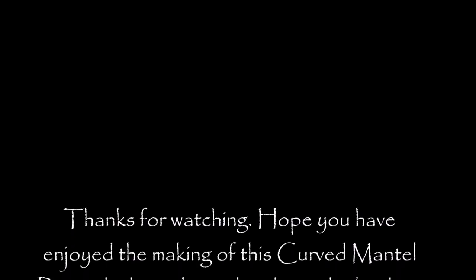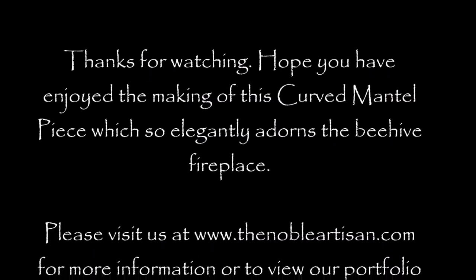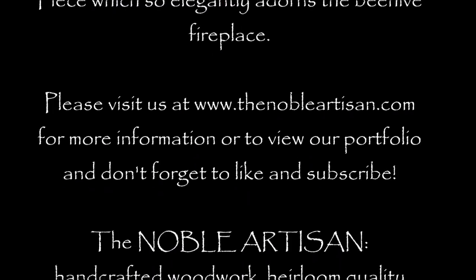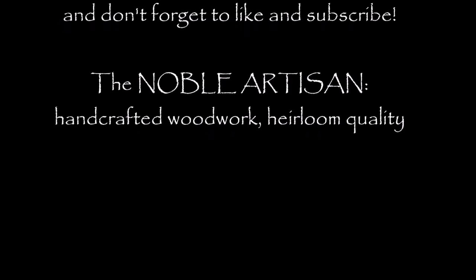Here we go. Thanks for watching. We hope you have enjoyed the making of this curved mantelpiece, which so elegantly adorns the Beehive fireplace. Please visit us at www.thenobleartisan.com for more information or to view our portfolio. And don't forget to like and subscribe. The Noble Artisan — handcrafted woodwork, heirloom quality.